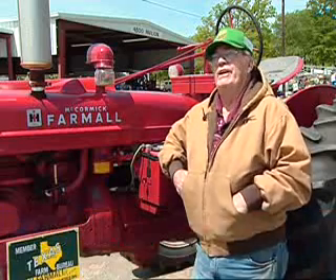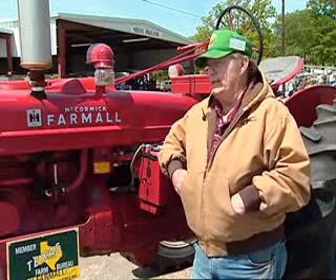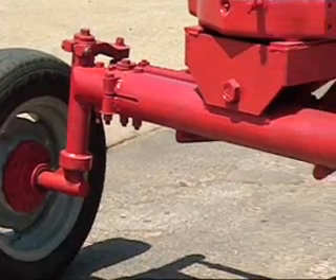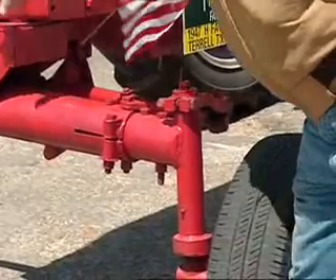The gentleman who had it bought it new, and I bought it from a friend of his — they've both passed away since. They put the wide front end on it. I don't know why a lot of guys like the wide front end; most of them are tricycle.